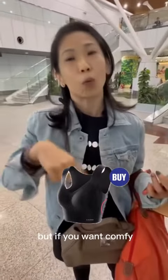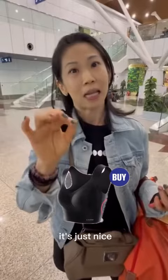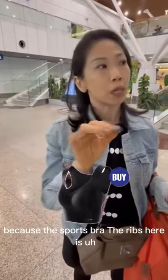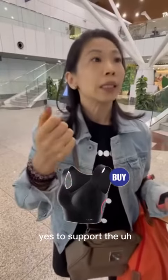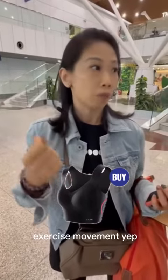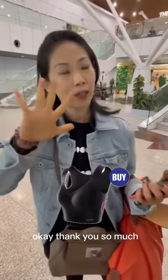If you want comfort, make sure the underbust — the ribs here — is just nice. It's very important. Because for a sports bra, the ribs need to be tight to support the exercise movement. That's the difference. Nice, nice. Thank you so much.